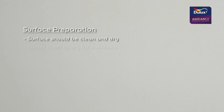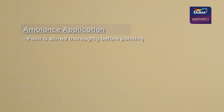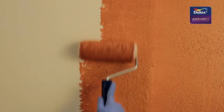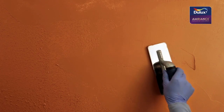First, one coat of Dulux Sealer is applied. Next, two coats of Dulux Ambience are applied. Then, the first coat of Dulux Ambience Velvet is applied with a roller. A trowel is used to smoothen out the paint and ensure the surface is completely covered.